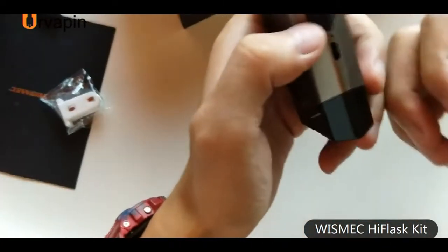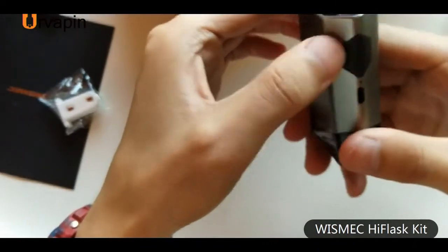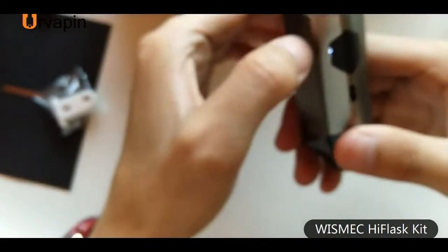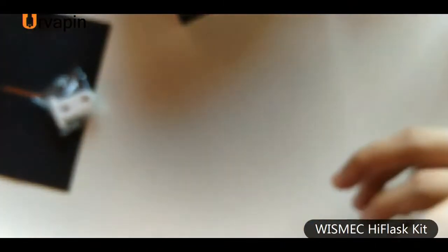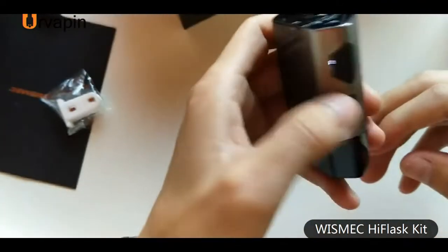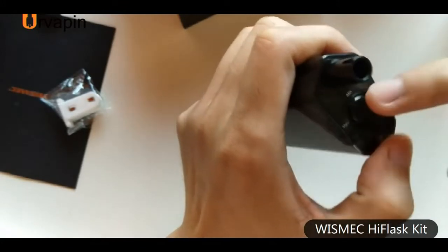Like box mods, you need to click the fire button 5 times to turn on or turn off this device. When it turns on, it will flash. You can find it's easy. Output power is easy to adjust.